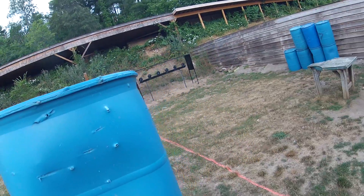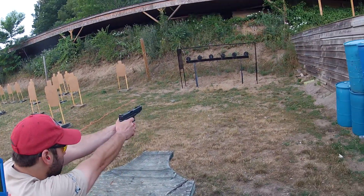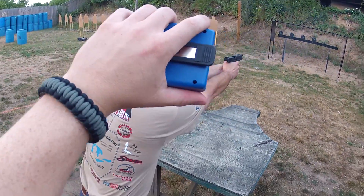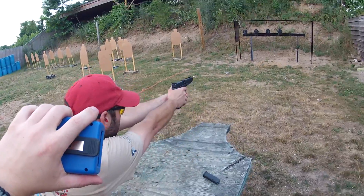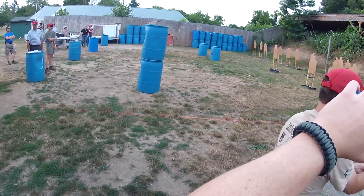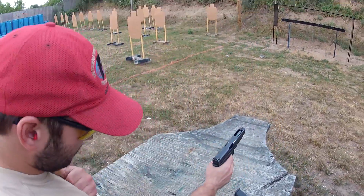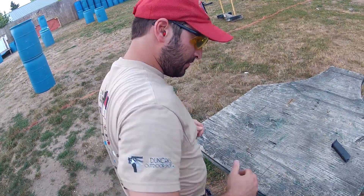Okay, go ahead on the load. Show clear. Okay, load, show clear. Slide forward. Hammer down. Full speed. Range is safe.